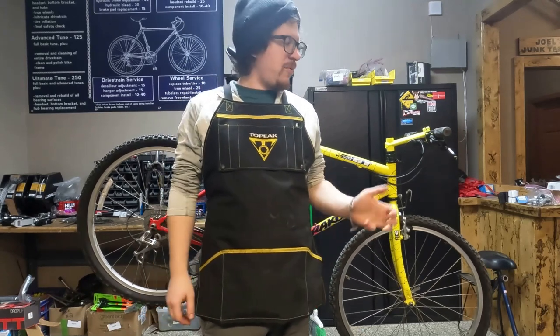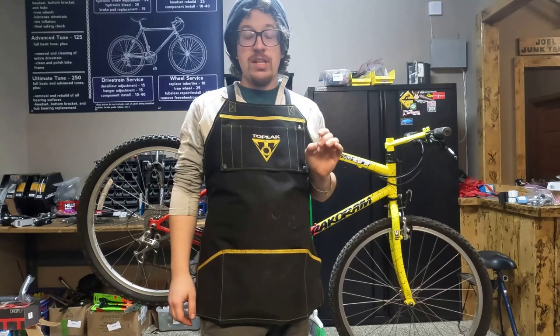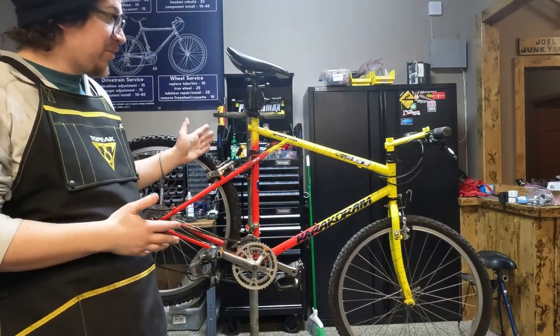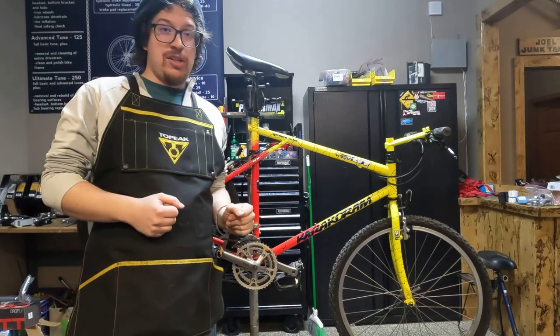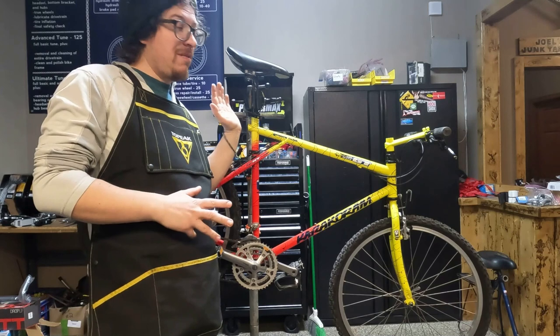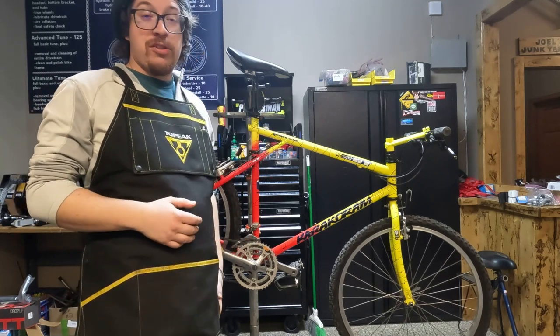Hello everybody! Today we are going to be working on a 1992 GT Caracorum in the very popular and super cool Tequila Sunrise paint job. This bike is in really good condition. We are just going to be giving it a tune and a cleanup to get ready to go up for sale on the shop.